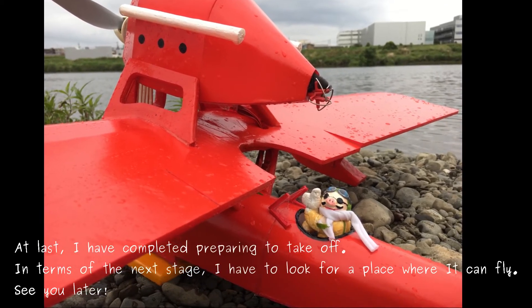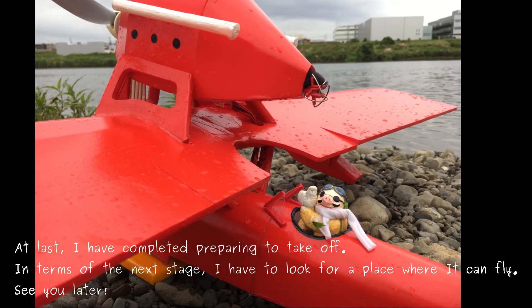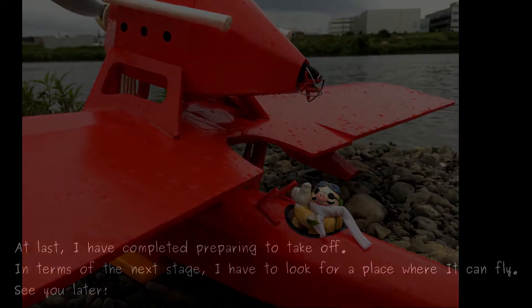In terms of the next stage, I have to look for a place where it can fly. See you later!